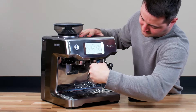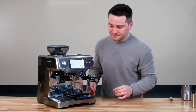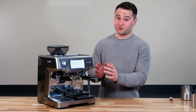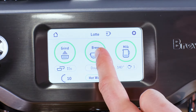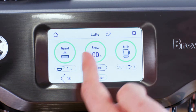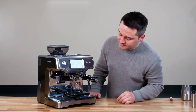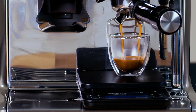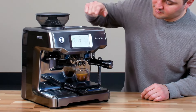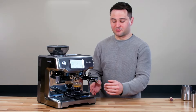Lock in the portafilter and use the scale again. The machine doses based on time, but I like to do it manually to make sure I get the right weight out. Hold the brew button to switch to manual mode, then push to get started. We got 40 grams out — pretty close to a 1:2 ratio. The shot looks really nice with a good crema on it, and the taste is great.